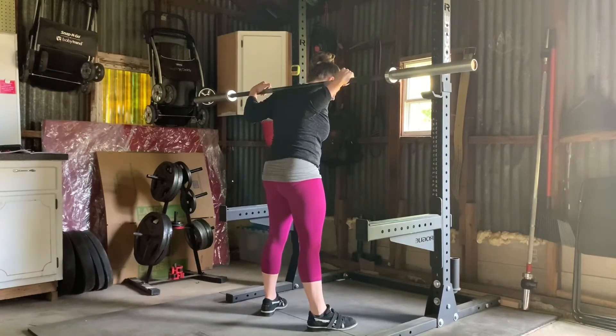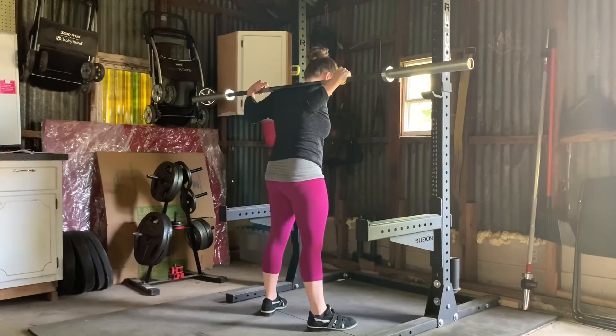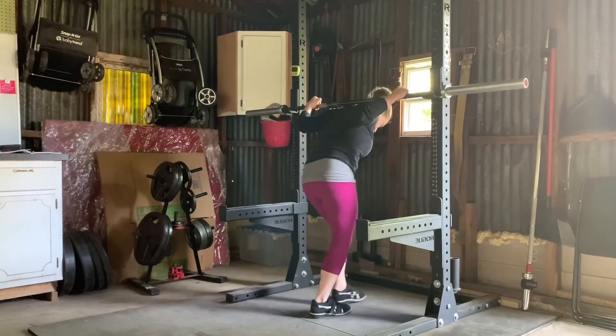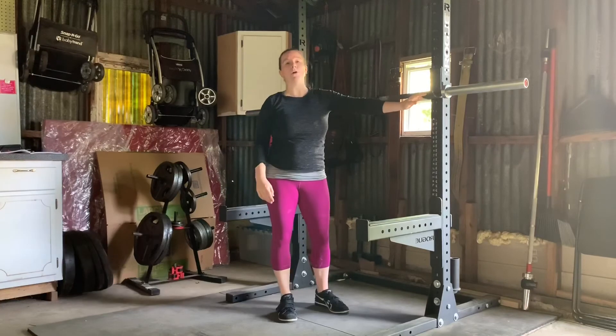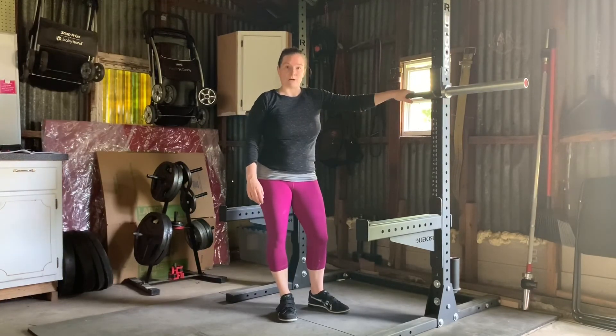Thinking about your knees going over your toes, shoving them out, and keeping them out on the way up. Then when you walk back in, you just walk straight in and down. There's no need to look around because you set these hooks at the right height so you know that the bar is going to land in them. That is how we're going to load our squat.